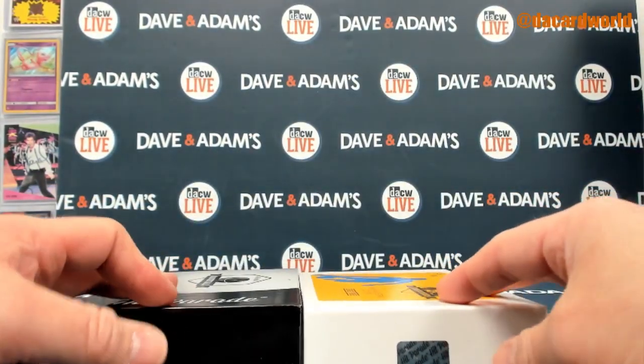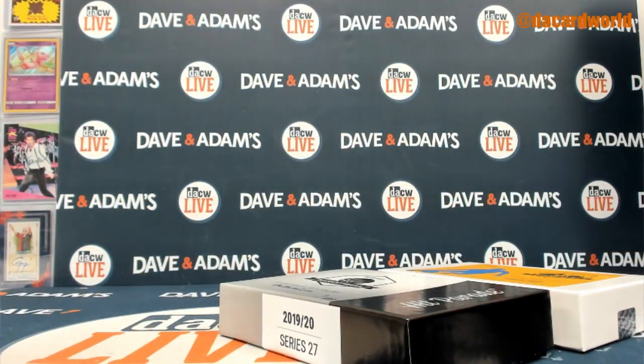Snatching up a PSA 10 of Harden, nice Julius Erving Fast Break Auto. And that, my friends, was a nice quick break. There you go man, I'll upload this for you and then I'll get it back to shipping. Thanks for following along, DC will be on around 6:30 tonight. See you all soon.